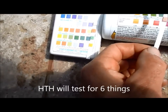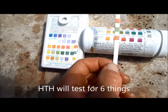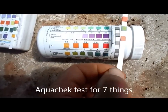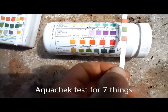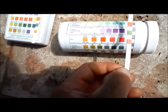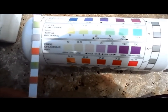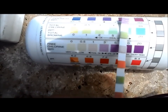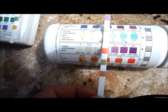The strips test for cyanuric acid conditioner, total alkalinity, pH, free chlorine, and total hardness. The AquaCheck actually has one extra test — total chlorine. You take the total chlorine and the free chlorine readings to get your combined chlorine. The chart tells you if your total chlorine is okay, and you don't want any combined chlorine in your pool — that causes cloudiness, burning eyes, and an ammonia smell.